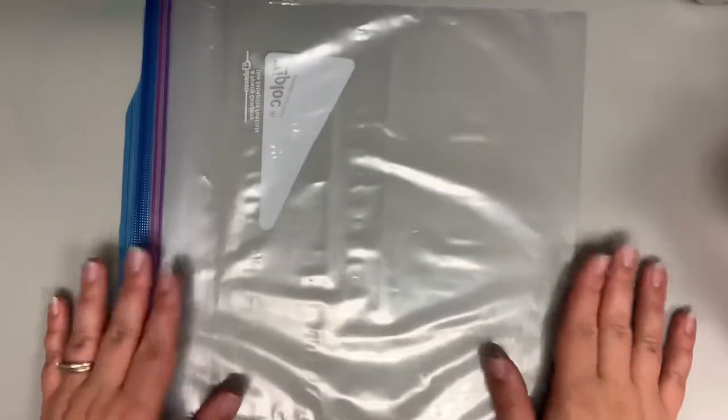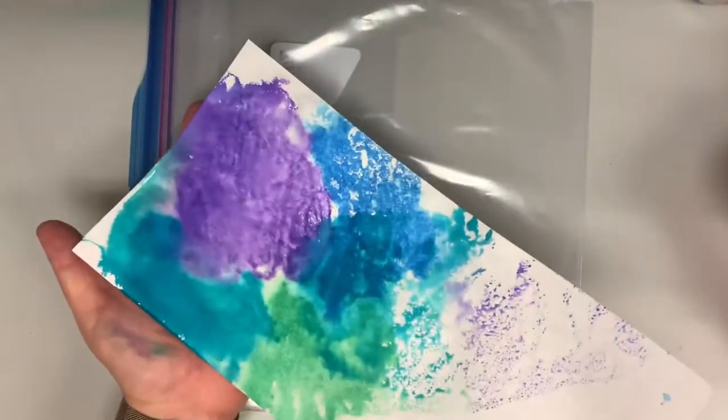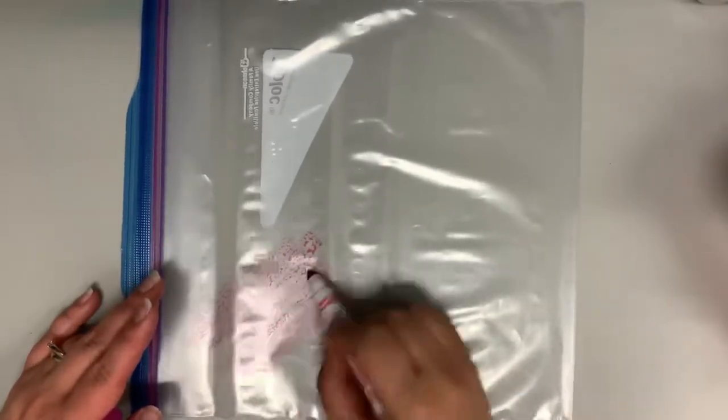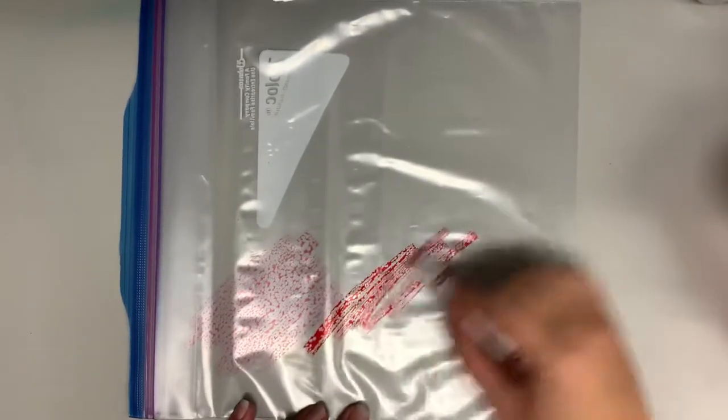You're going to use Crayola markers or any water-based markers — it won't work with Sharpies or permanent markers, but it will work with anything water-based. Take your markers and put down some colors. You can do splotches of color like I've done in this print, or you can try to do designs, or do a rainbow like I did in this one — it's up to you. Try to color as much of the bag as you can, but give yourself a little space to put your hand on the bag to hold it in place.